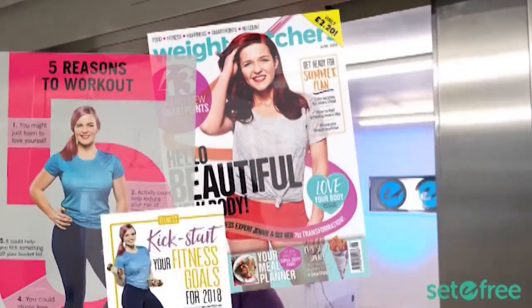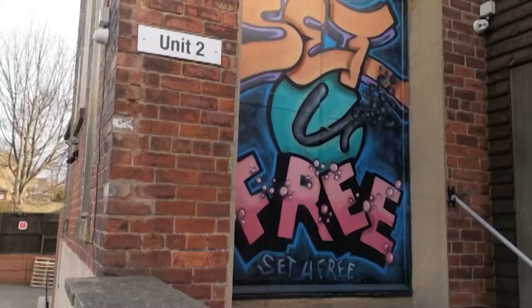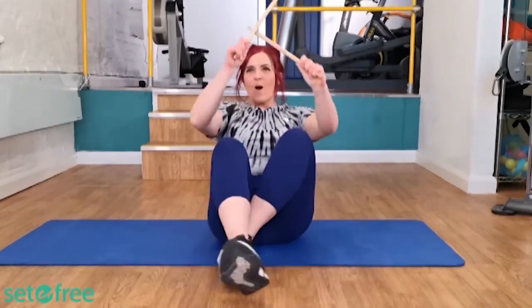Hi, I'm Jenny from Set Your Free Fitness. Today we're going to be talking about body balance. I specialise in helping people who don't feel comfortable in gyms. But now I'm leaving the comfort of our private studio and I'm going out to try new classes, sports and activities — stuff that I have never done before — to bring you reviews and insights so that you can get out there, try something new and feel awesome!